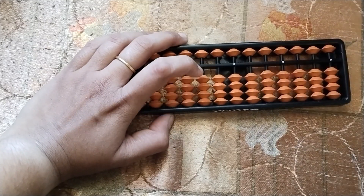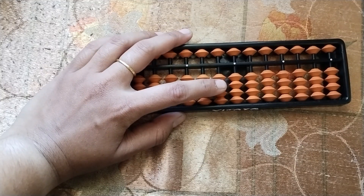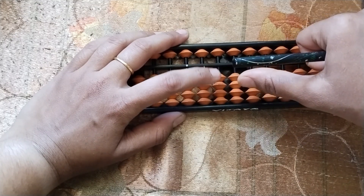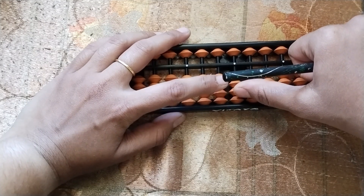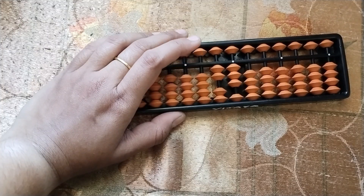For example, you have to place 23. Plan: 20 in tens rod, 3 in units rod. Which fingers will we use? To add 20 — lower wing. And 3 — the thumb finger. So plan, place your fingers, and then push. What is the value? 23.